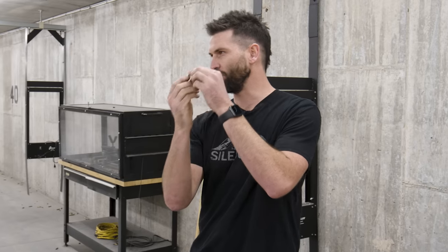Today's episode of Suppressor Science: we're going to find out - do these ports, these cutouts above the bore on all your baffles, how much does it matter to actually have them aligned throughout the stack? Does it affect accuracy and sound? Find out today.